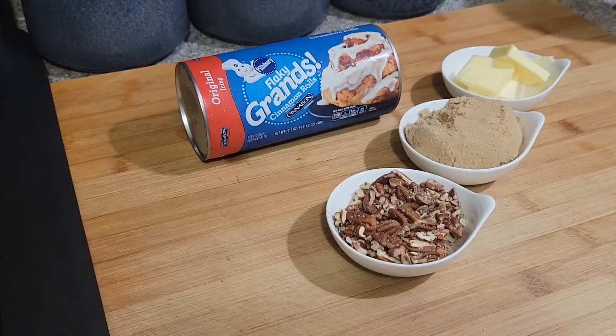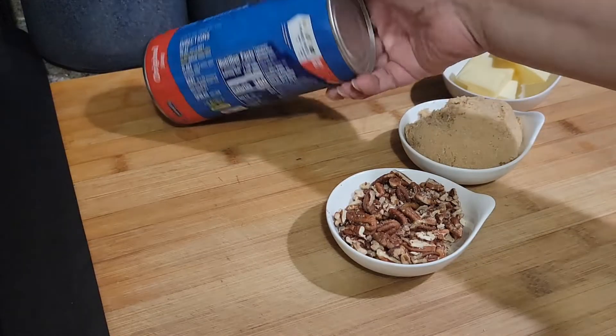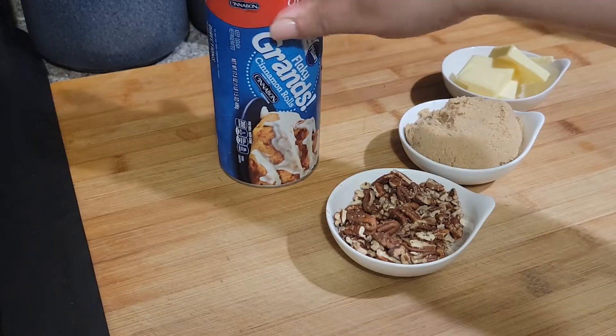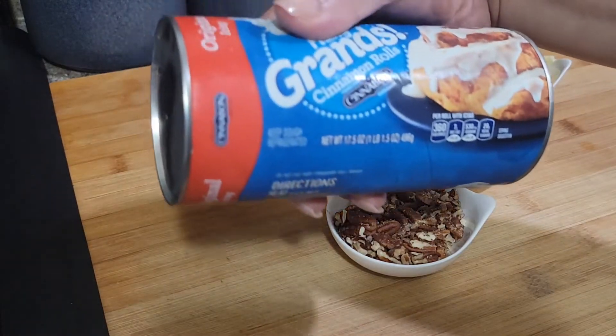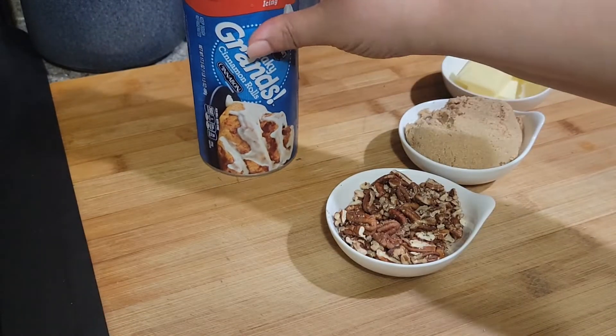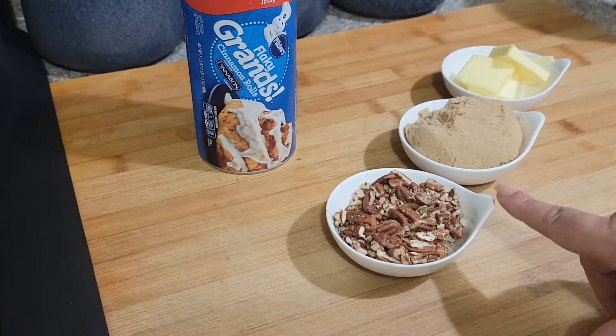Hey guys, welcome to Pajama Mama's Kitchen! Today we're going to try that TikTok cinnamon roll hack — let's see if this works. Right here I just have — I'm not gonna do a double batch — this is some flaky Grands cinnamon rolls, I guess it's a Cinnabon flavor.